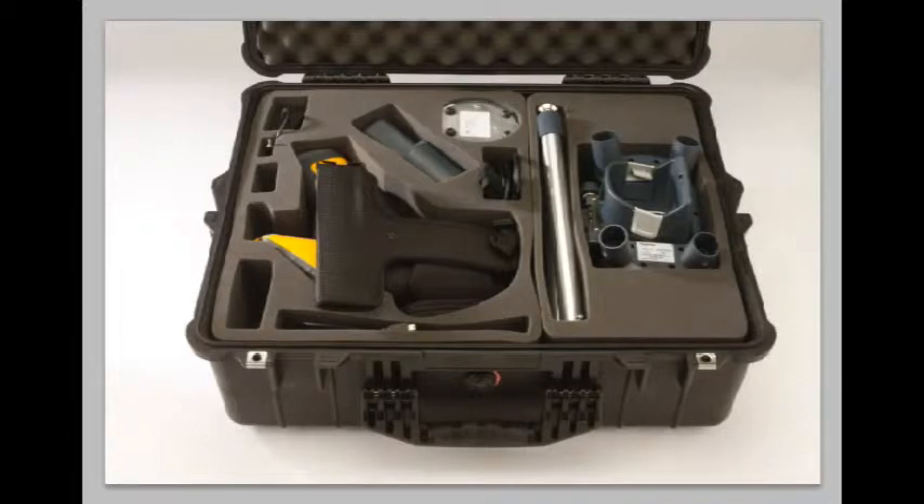This is a continuation of the previous video — a multi-day shoot of these products in the studio. We also shot them on location, which will be featured later. This first shot is the very first lighting setup attempt. Notice it's a little brighter over here, a little less over there, with shadows from the product. I'm purposely skimming light across this to create three-dimensionality, showing the textures.